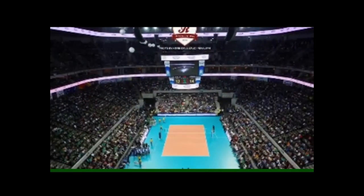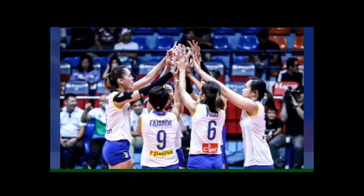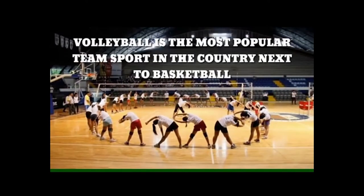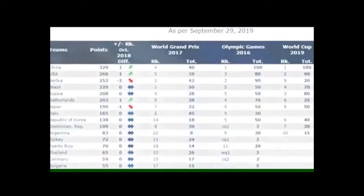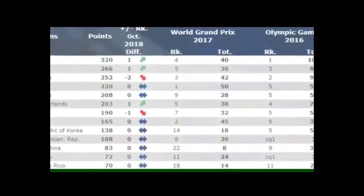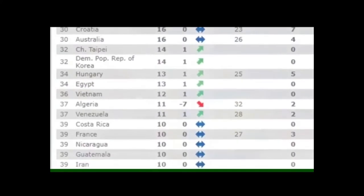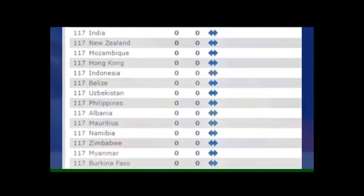Today, volleyball continues to grow in the Philippines — not only among men but also among women. In fact, volleyball ranks second as the most popular team sport in the country. In women's volleyball world rankings, China leads, Japan is in 7th place, Thailand is 14th, Vietnam is 36th, and despite ongoing volleyball programs, the Philippines remains at 117th in the world ranking.